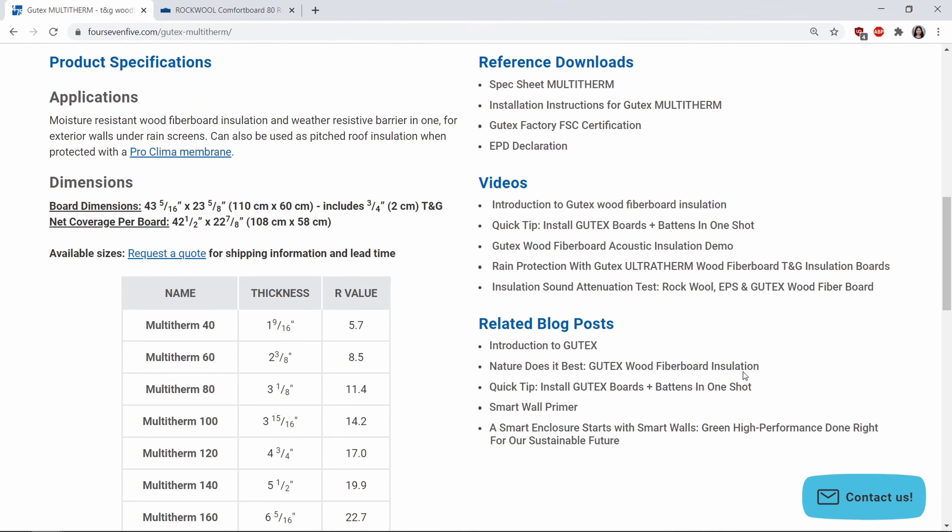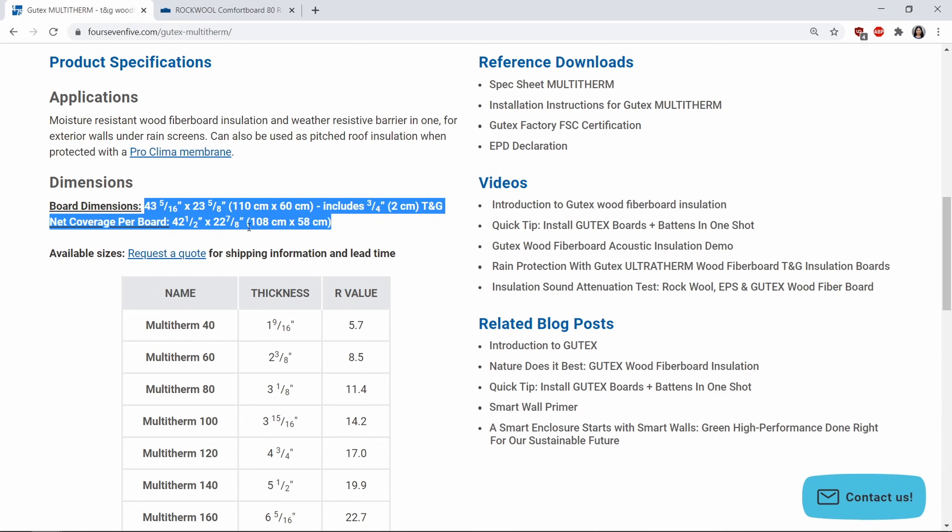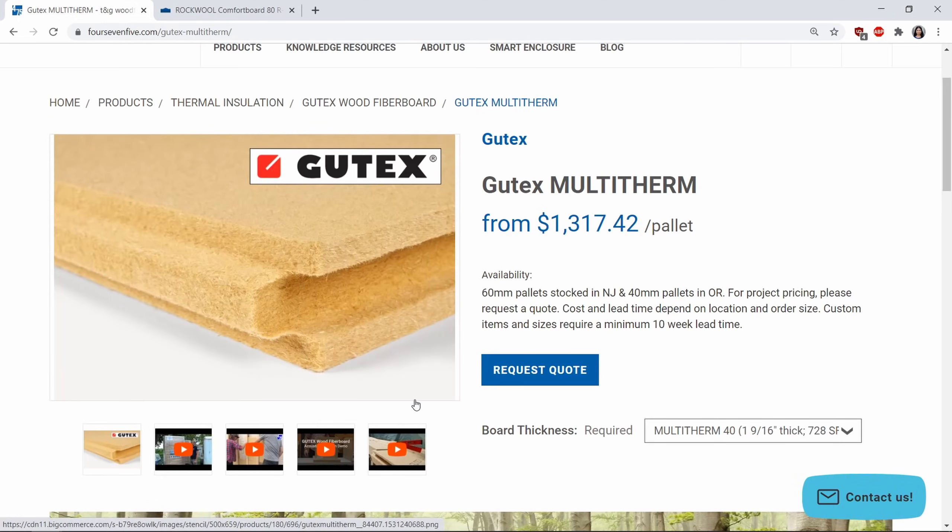It's also designed for the metric system and is incompatible with the 4-foot grid used in the US. However, the tongue and groove joints mean that seams don't have to land on framing members. It's not widely available, so you have to account for significant lead times after you place your order. It's also sold by the pallet, so you have to buy it in large quantities.